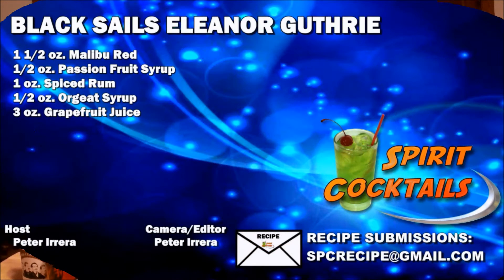Let me know what you guys think of this cocktail. Be sure to like us on Facebook at Spirit Cocktails and check out all the other episodes we have for Black Sails. If you're watching the season two premiere, let me know what you think — it's a really good series. I love pirates, so this whole week has been rum-style cocktails. Be sure to subscribe on YouTube, submit your own cocktails — they don't have to be pop culture, they can be whatever you want. As always, drink responsibly.